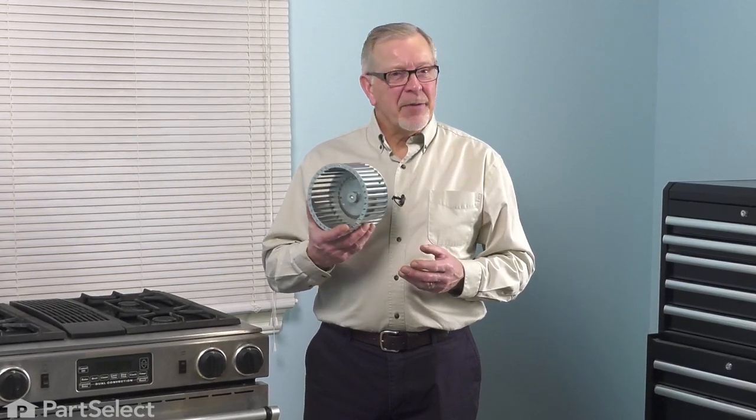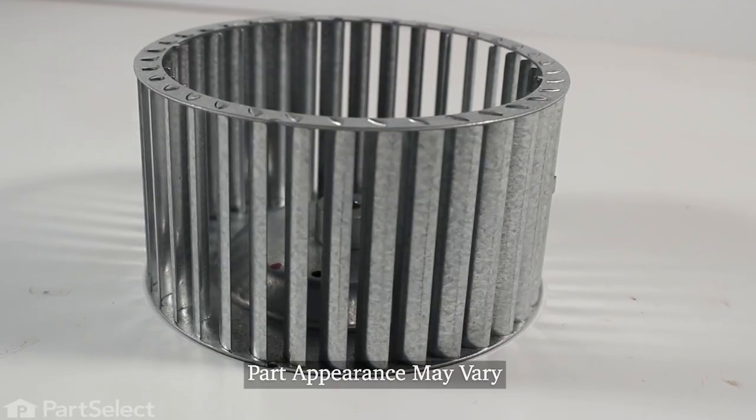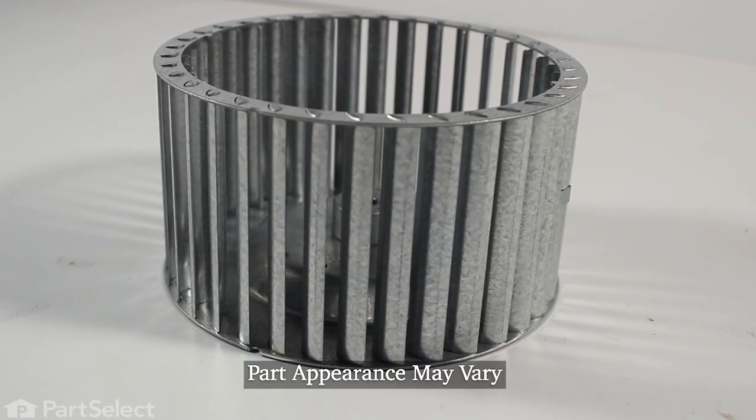Hi, it's Steve. Today we'd like to show you how to change the blower wheel on your downdraft range. It's a really easy repair. Let me show you how we do it.